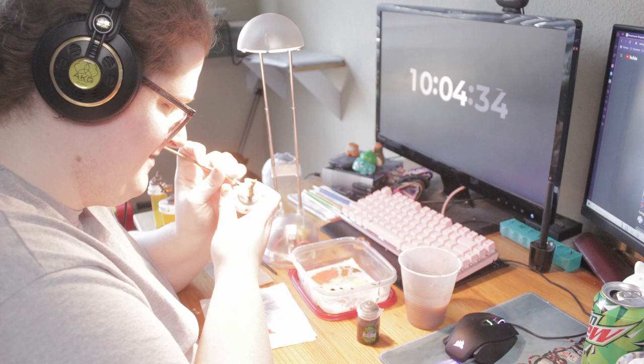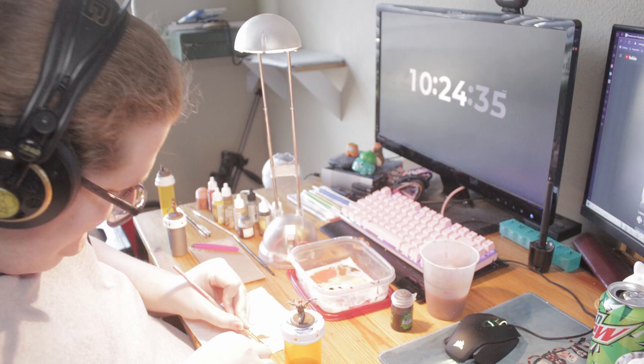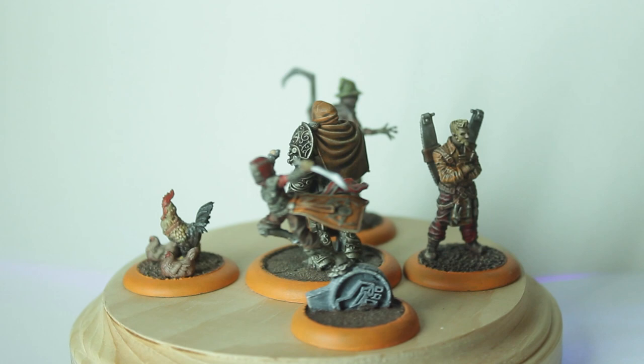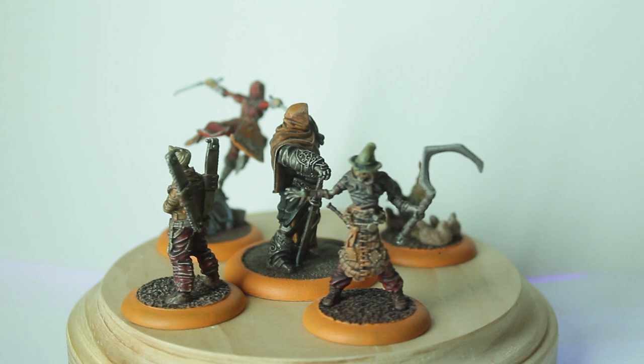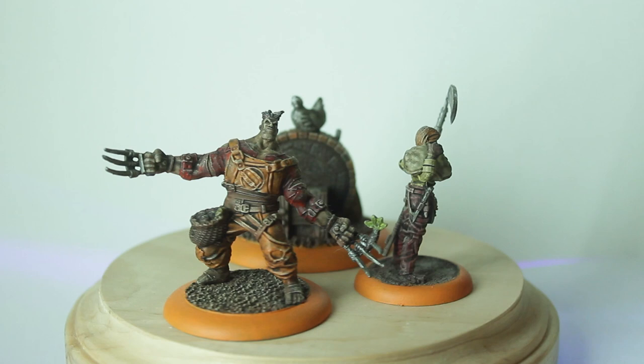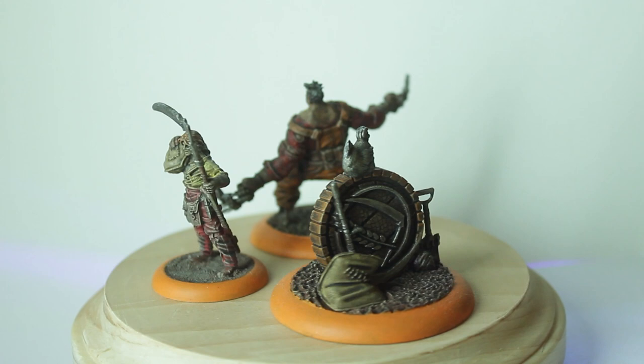I painted up my Farmers with a fall-colored mixture of red, brown, orange, and yellow, washed them down with a mix of Agrax Earthshade and Strongtone, and then highlighted back up with a bone color, mostly by dry brushing. Honestly, I really do not like how they turned out. It's the normal formula that newer painters use, but it genuinely didn't work out very well on these models. I should have saved these for later once I was more warmed up — they ended up looking like they were pulled out of a sepia-tone fairy tale book.